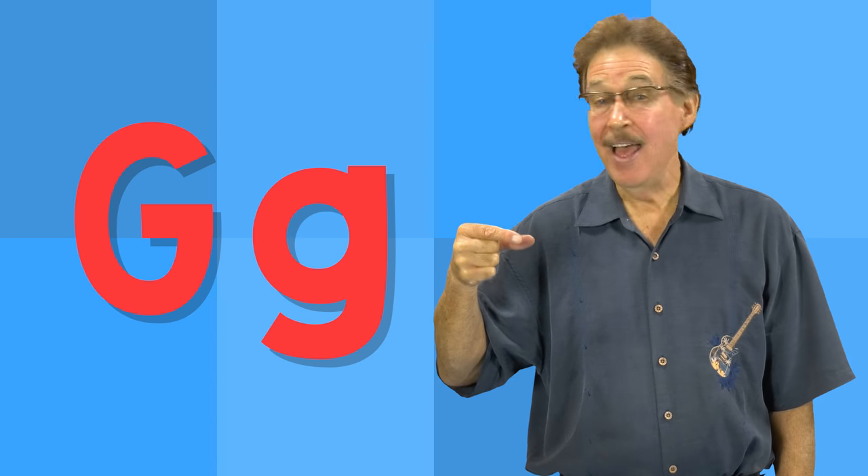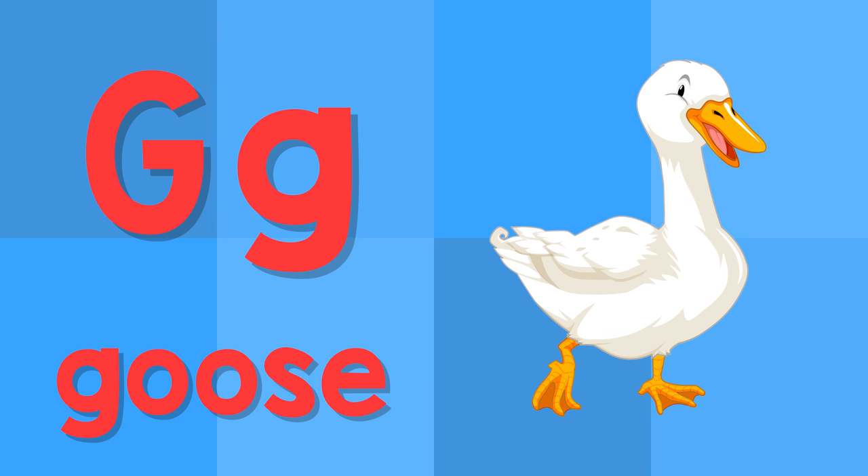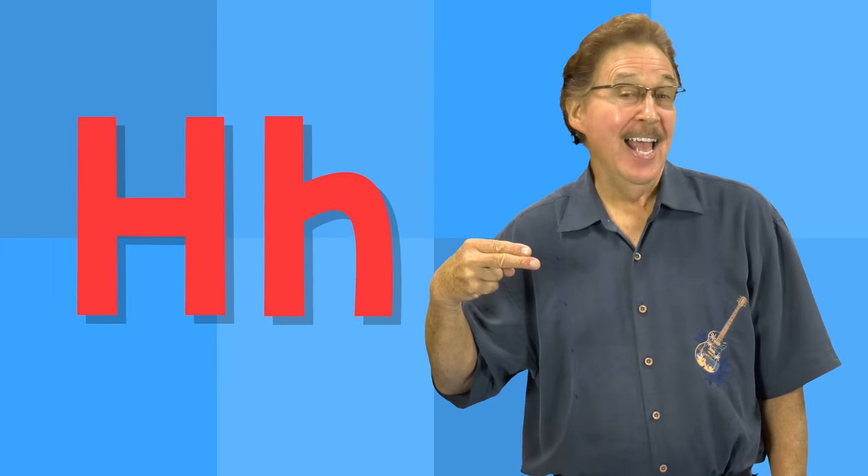G. This is the letter G. G — goose. G — guitar.